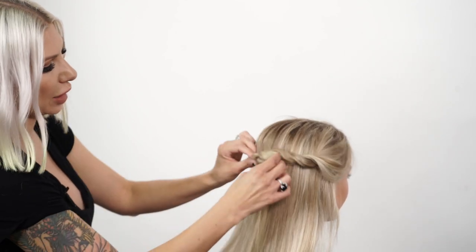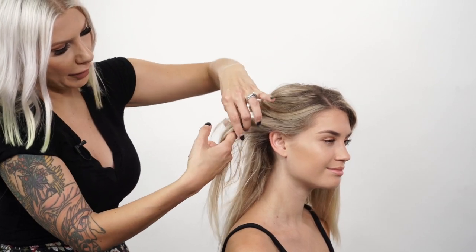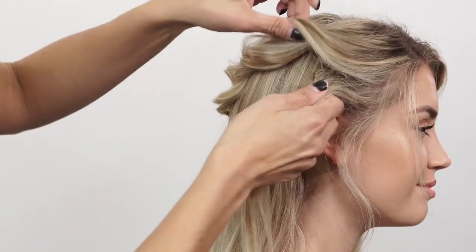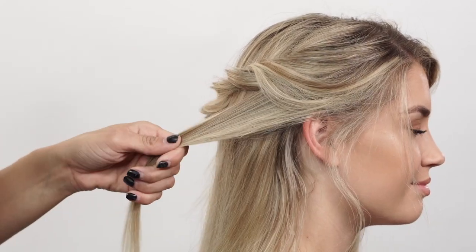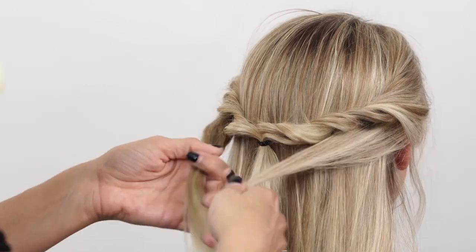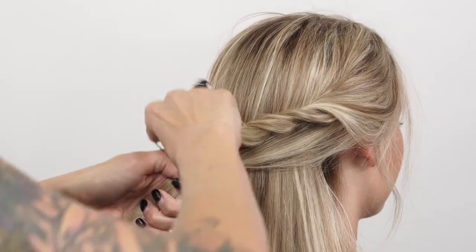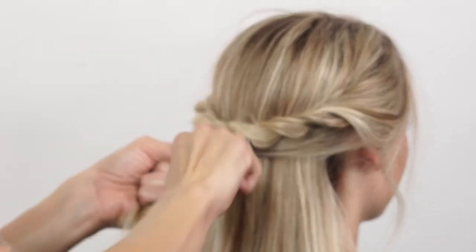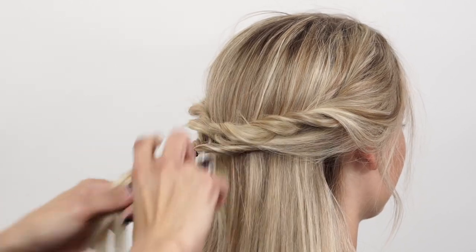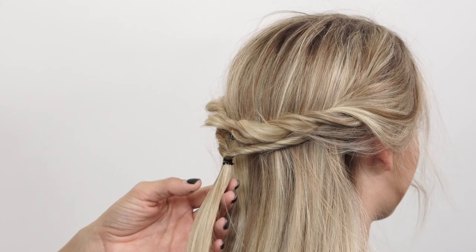Okay, so that's one topsy tail — now we're going to do another one. This one we're going to take the hair below the first one, not going farther back than the ear, pulling that hair back. I'm going to leave some little bits around her face out for softness. Grabbing that section and doing the same thing on the opposite side. Now we're going to create the topsy tail, going around twice. Then taking some of our Texture Air, spraying the twists before we start pulling them apart.